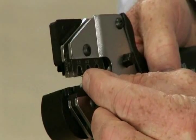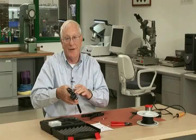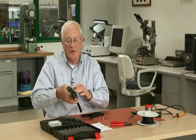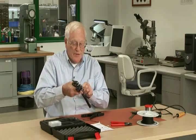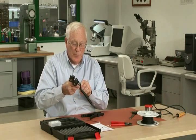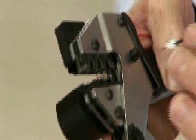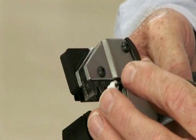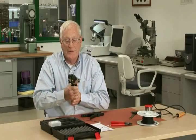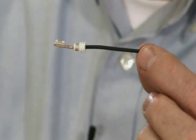This happens to be an 18 gauge application and you let gravity kind of hold it in there. Sometimes you might have to do it a couple of times, but once you get used to it, it's very easy. You take and pull the seal up to the proper position. You take and put the end of the wire against the wire stop, take it down, crimp it, and you have — voila — a perfect crimp.